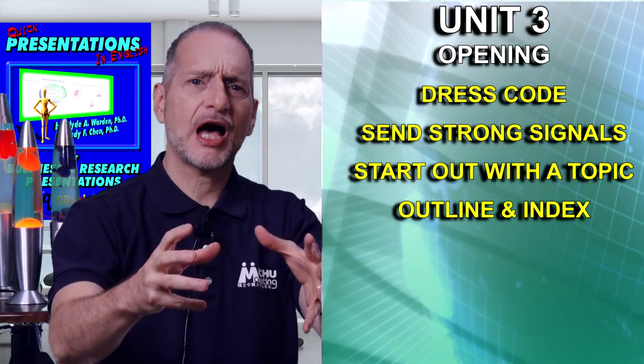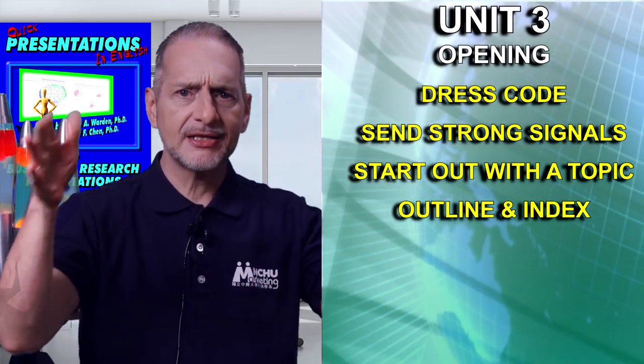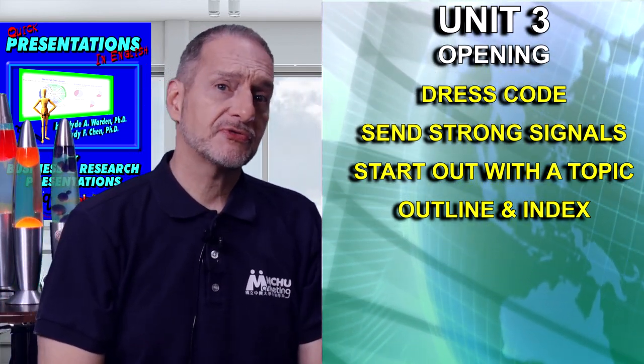Start out with your topic. Get right into your topic. Show them what the outline is, what the index of the presentation is, but then get right to your topic. When somebody has something important or interesting to tell me, they just tell me right away, and I think that's a good presentation. It also makes it easier to organize.